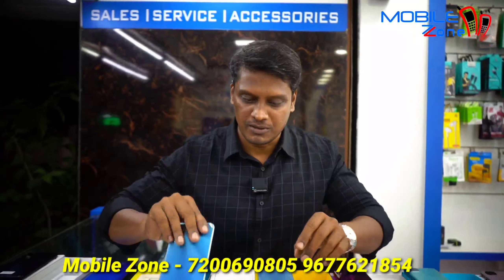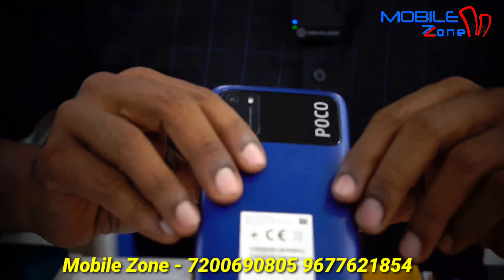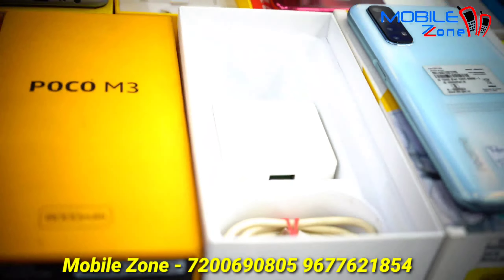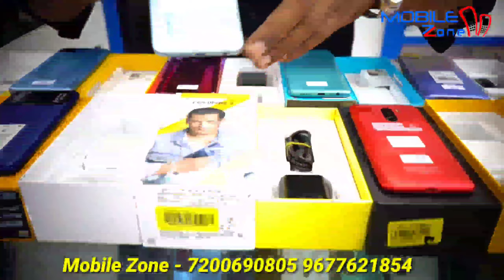This model is Y21G, 4GB RAM and 64GB internal memory, priced at 8,500. This model is POCO M3, with 128GB internal memory, priced at 9,000. This is the box accessories.